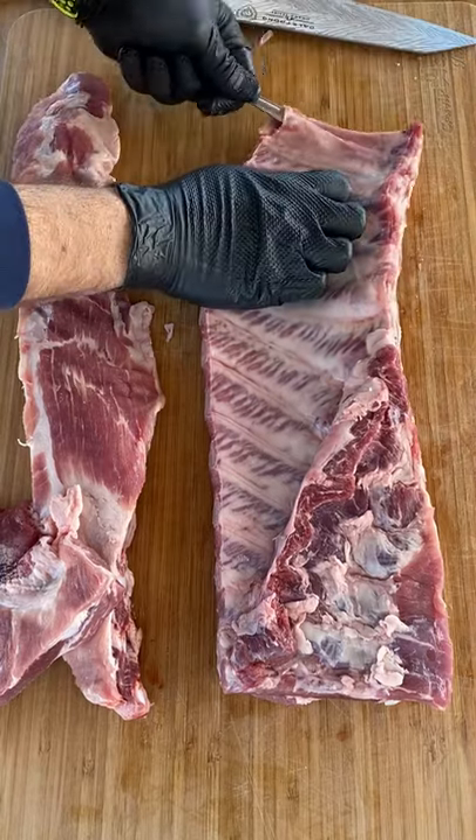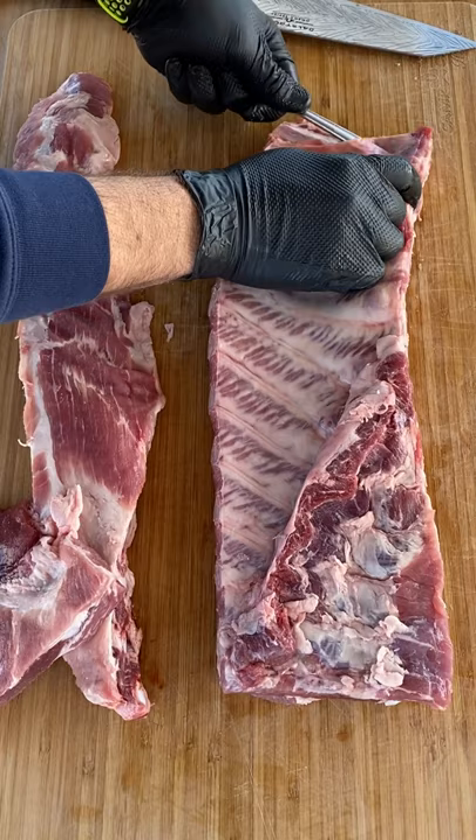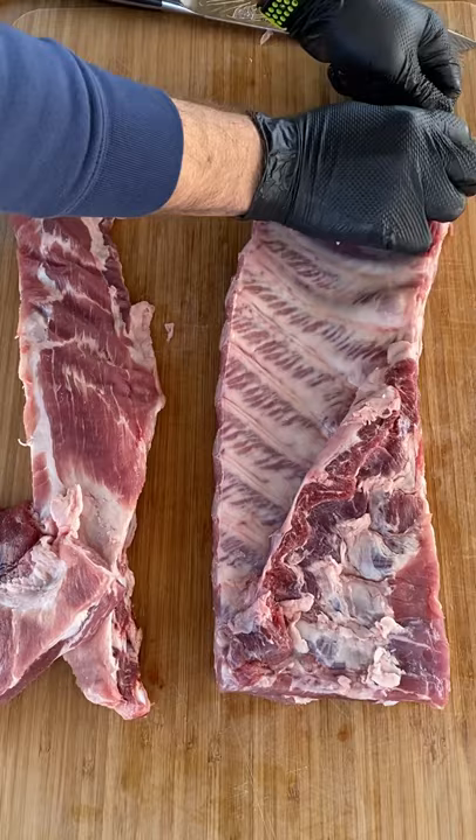Here's how I remove the membrane off the back of a rack of ribs. Just take the end of a spoon and stick it from one side through the other. Make sure you peel off to the very tip, and then grab a paper towel. This helps with your grip.